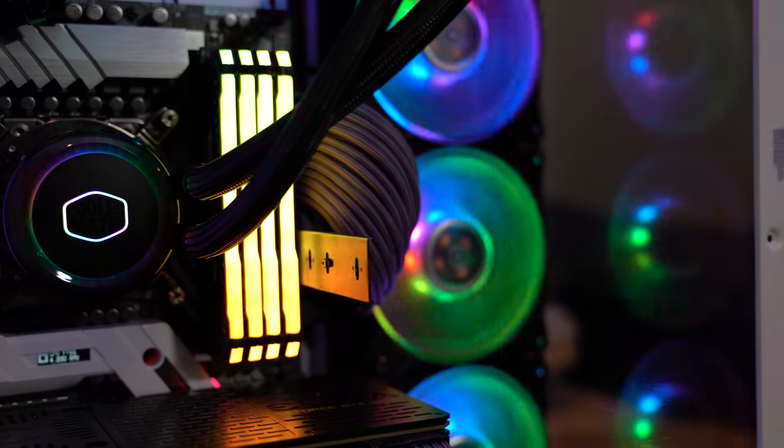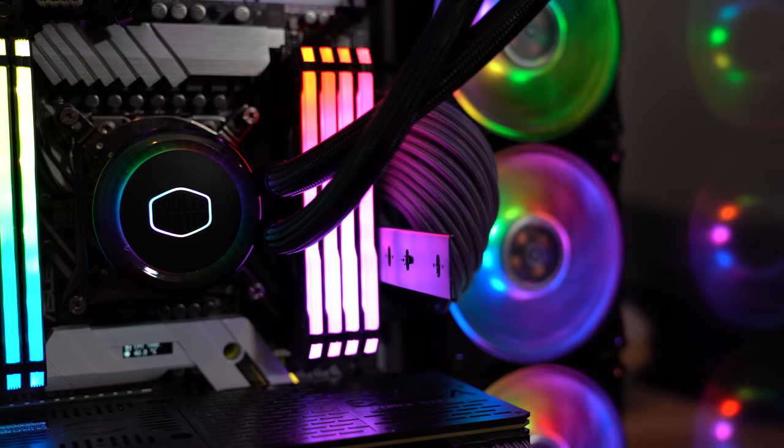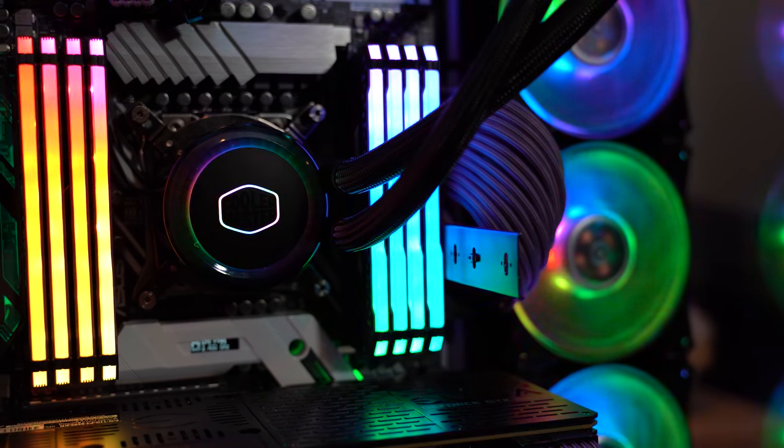I finally got to take advantage of the new Lian Li PC-O11 Dynamic. I hadn't had this case for a while — I was finally able to get one about a month ago or so, and I didn't necessarily have a specific use for it until I decided to do this build. But, drumroll please, what I decided to go with in here is the i9-7980XE.